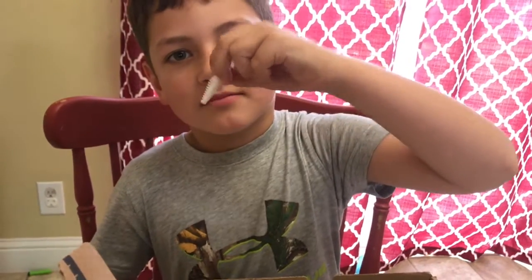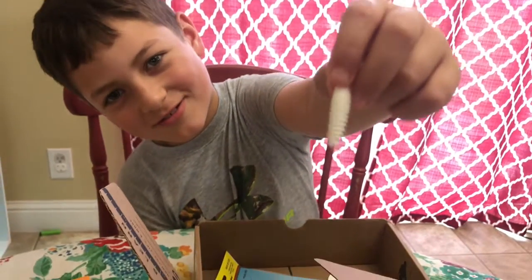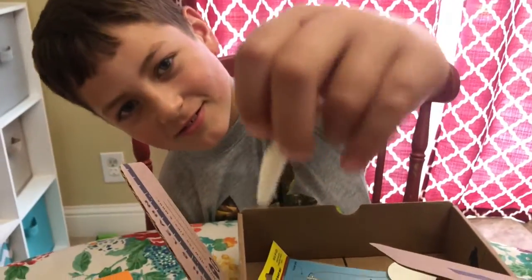Smell it. What does it smell like? Noodles. What else is in there? Like good noodles. What else is in there?